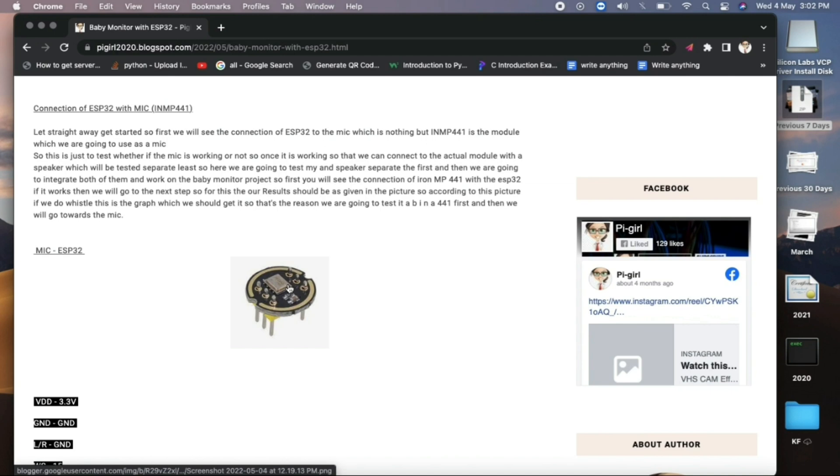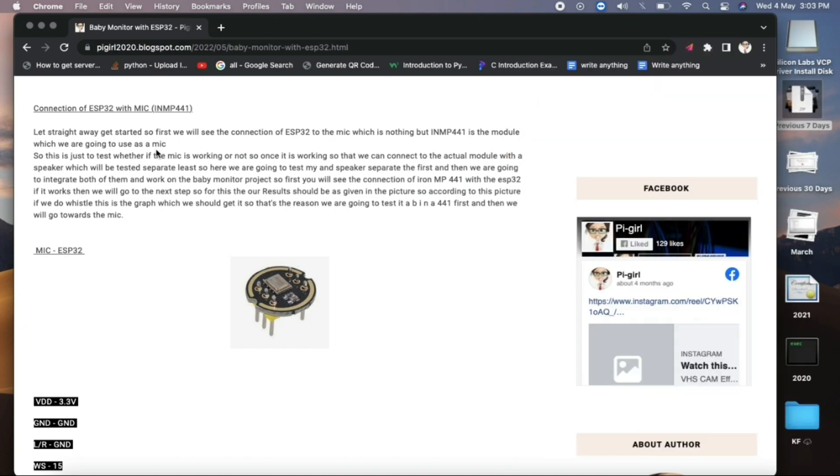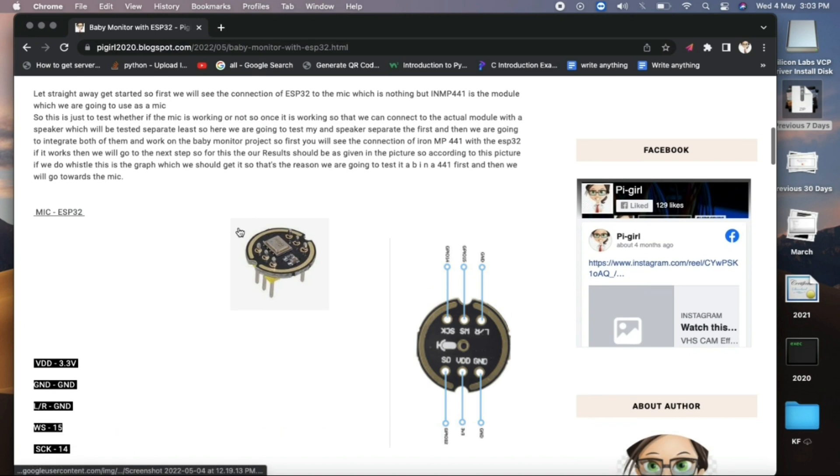The first thing we are going to do is see the connection of the ESP32 with the mic, test whether it's working, and later combine everything into the ESP32 to work as a baby monitor. The mic I am using is the INMP441.